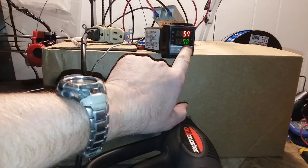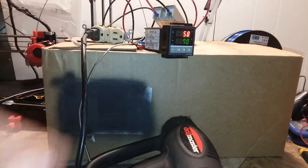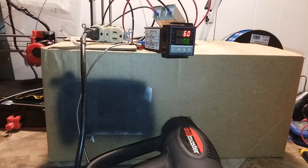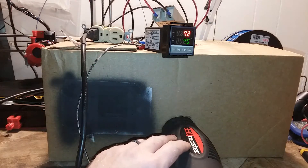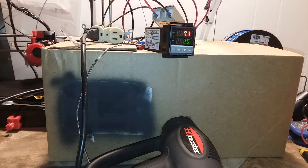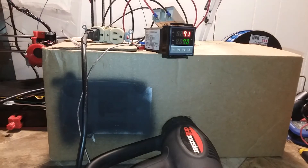When it gets close to the end temperature, it'll start modulating the amount of electricity going to the heater. It'll completely shut off, and the temperature may rise a few degrees more and start dropping again. You can see this starting to pulse again because the temperature is dropping.